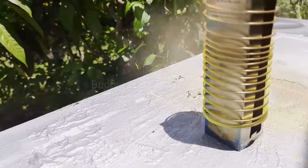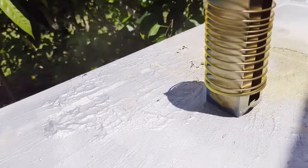For the slinky, you want to go upwards with the paint, then turn it upside down and do the same thing.